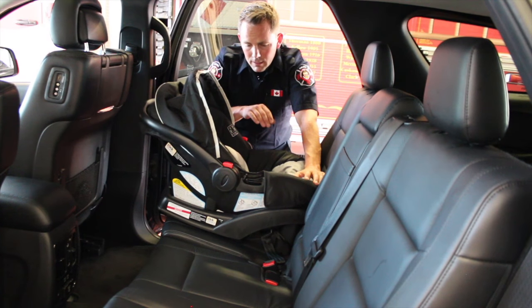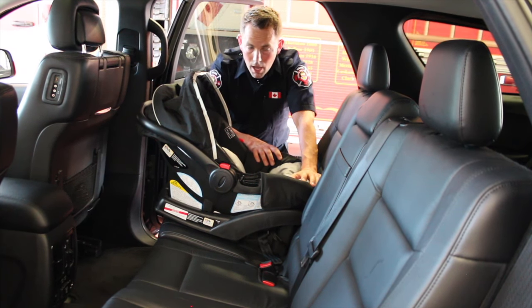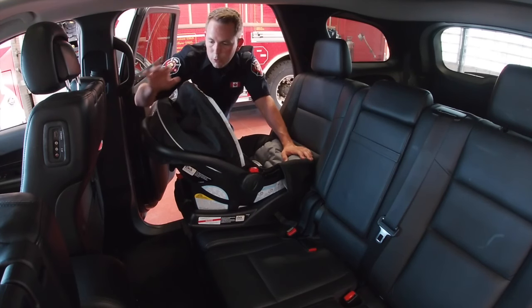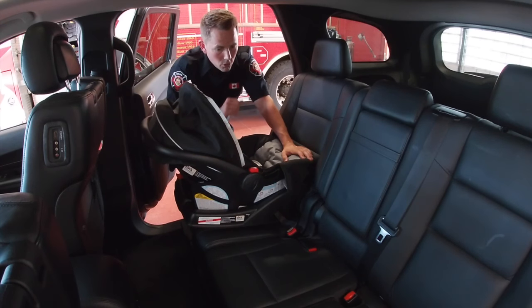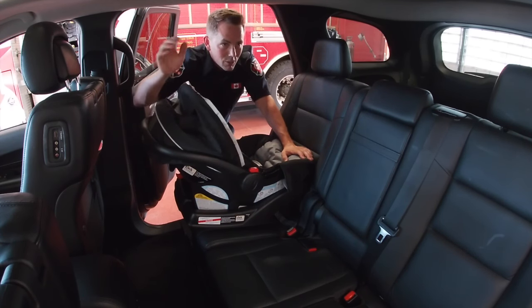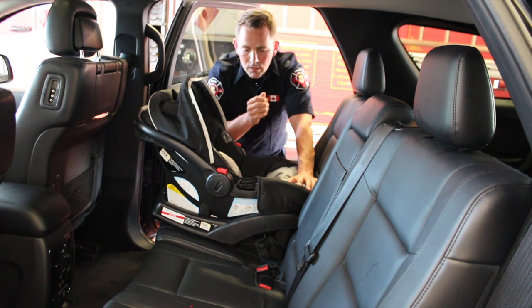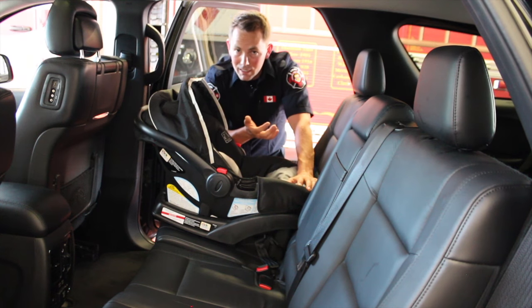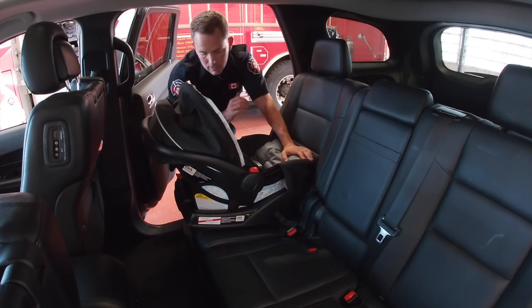This is a seat that's designed to take one impact. So whether the baby's in this seat or not, this seat is now part of the vehicle and insurance will cover replacement of it. Don't be afraid to bring it up to your insurance — even if you're in a fender bender and baby is not in the seat, this seat needs to be replaced. It's got foam and plastic that can break down because of impact and it should not be used if it's been in a collision.